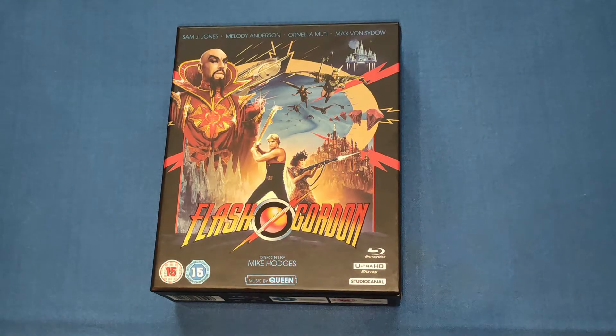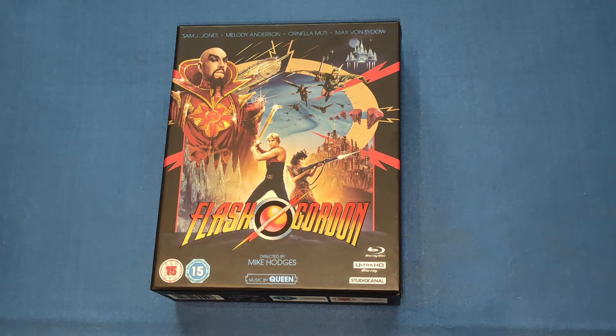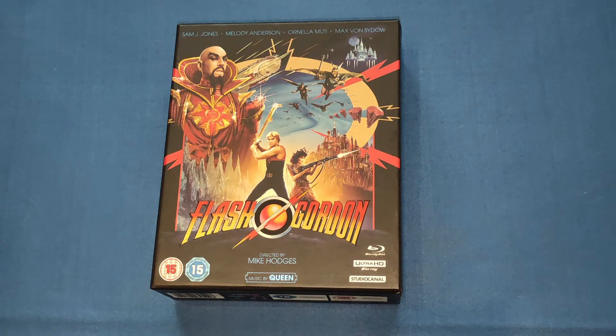Hello and welcome back to my channel. Today we're going to be looking at Studio Canal's 40th anniversary edition of Flash Gordon. This did come out in 2020 if I'm not mistaken. I went to the Wales Comic-Con on Saturday and met Sam J. Jones, and he was brilliant to talk to — very chatty, could have been there for ages. I had a nice photo with him and my mate, so I thought in honour of meeting him I'd do a little review of this cracking set.